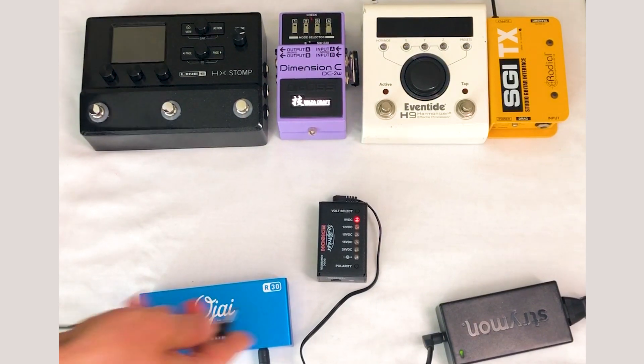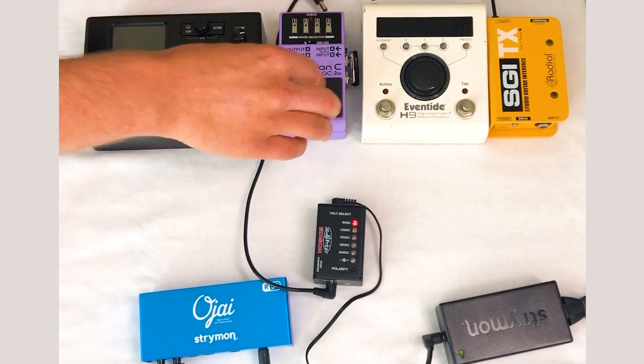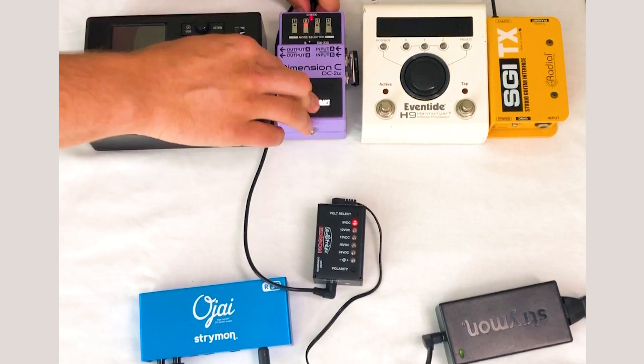We'll start with the Boss pedal. Settings are on 9 volts — very straightforward. Send power to the Boss and it powers up fine. That's the least exciting, though, let's be honest.